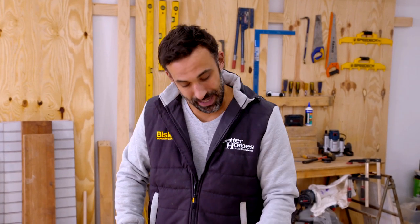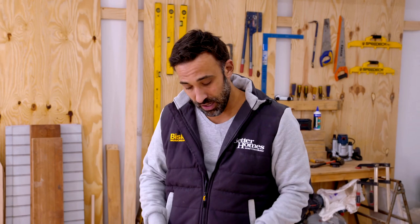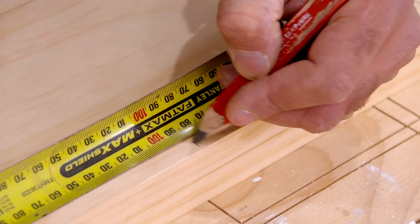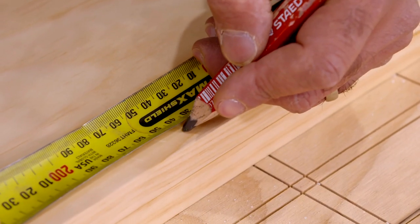With the five 200mm spacings marked, now I can mark out for where the scooters go. For that, we need to offset our lines. Starting from our last mark, we'll go 85mm and then 140mm, and continue that until I get to the end of the timber.